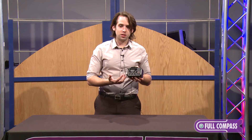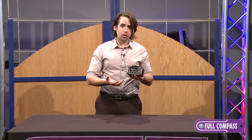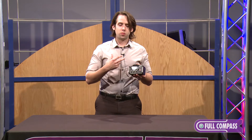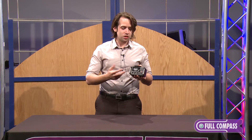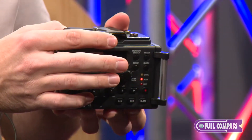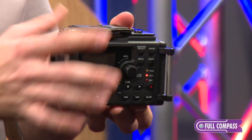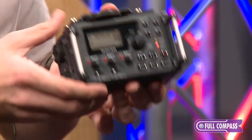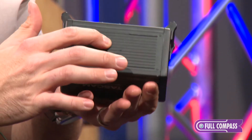Tascam is very excited about this piece. Obviously, there's been a big growth in independent filmmaking or just broadcast recording with DSLR use, and so this is fantastic because it will fit right underneath the camera with this screw on top, and you can sandwich it in a tripod or in a rig of some kind because we also offer the quarter-twenty on the bottom.